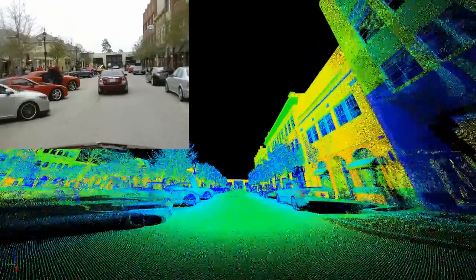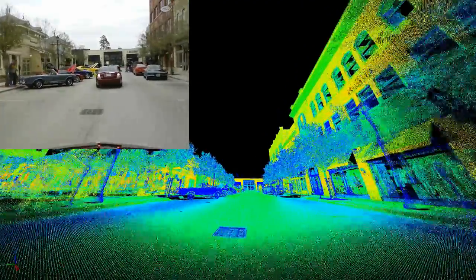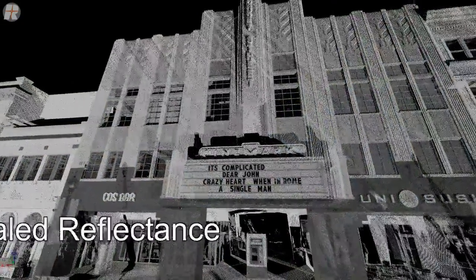As you can see from the point cloud, the two-scanner head system does a very complete job of capturing the entire scene. You'll see the gray-scaled reflectance in this image, and you will see the power of the 16-bit channel for the intensity information.